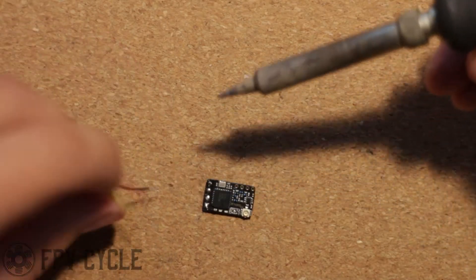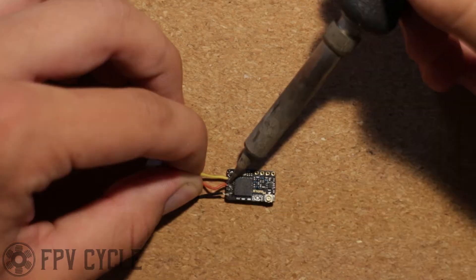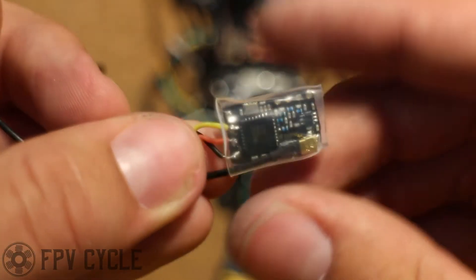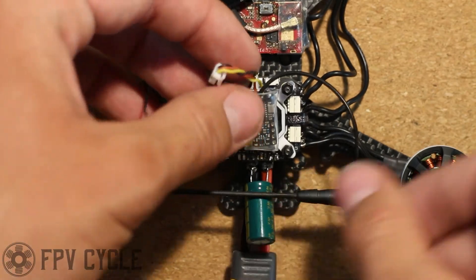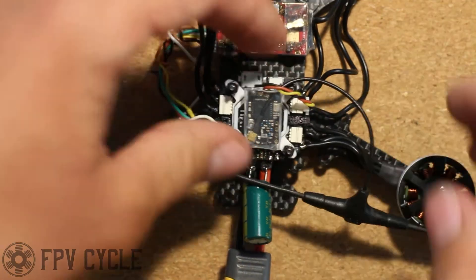Next I'm going to wire up my Crossfire Nano. From the bottom up, it's ground, 5 volts, and signal. I attached my Immortal T antenna and put a piece of heat shrink over it — I intentionally left this piece of heat shrink loose so I could take it off if needed. I stuck it down onto the top of the flight controller with some double-sided tape and plugged it into the flight controller.